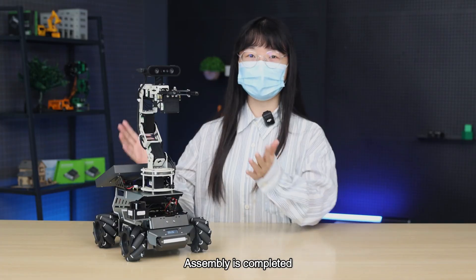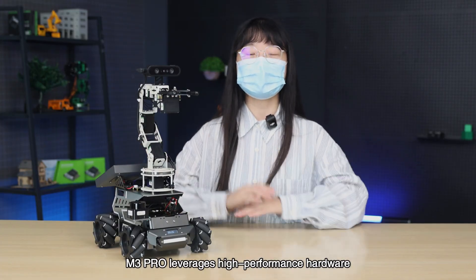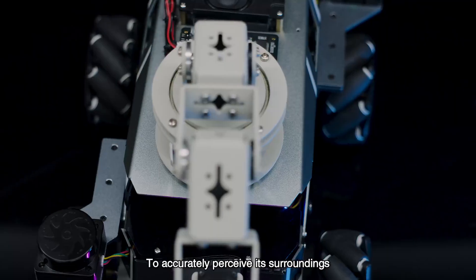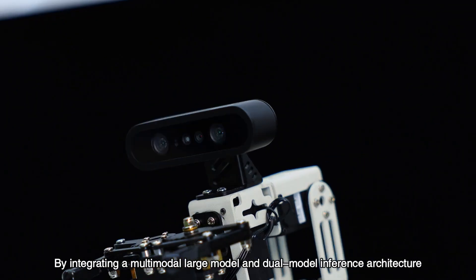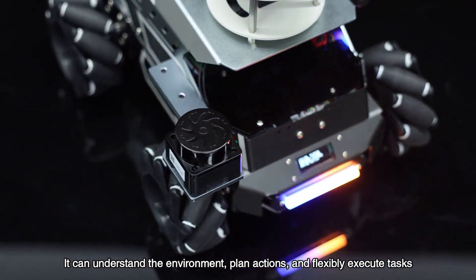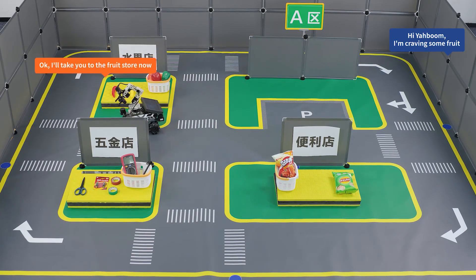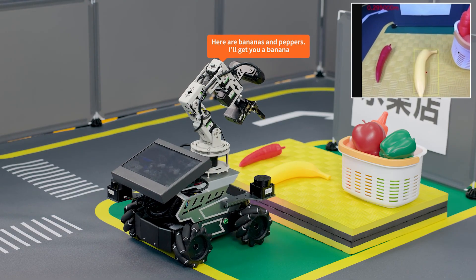Assembly is completed. Next, let's explore the features. The M3 Pro leverages high-performance hardware to accurately perceive its surroundings. By integrating a multimodal large model and dual model inference architecture, it can understand the environment, plan actions, and flexibly execute tasks.